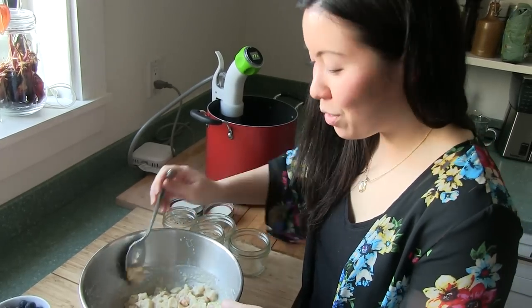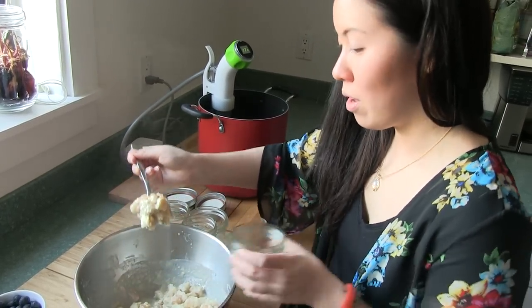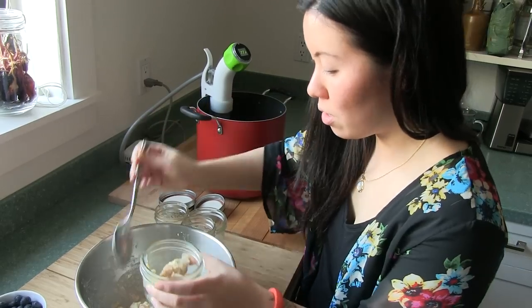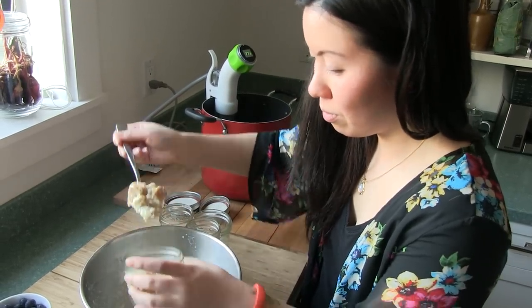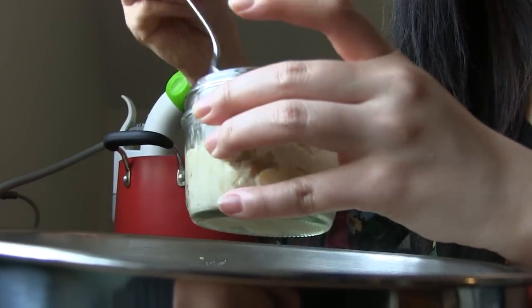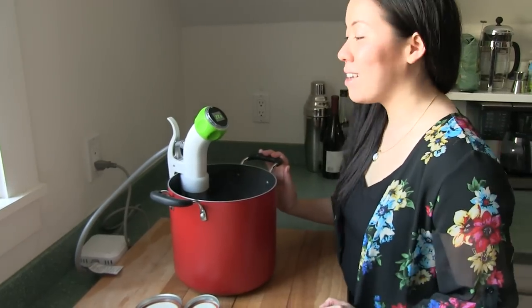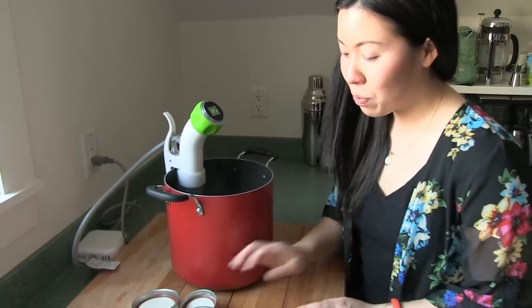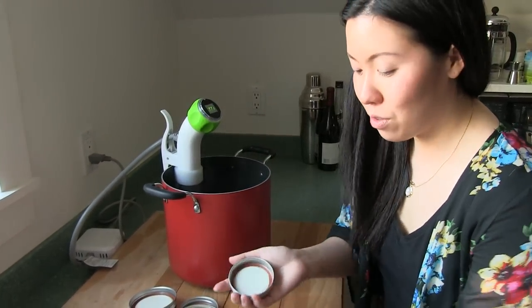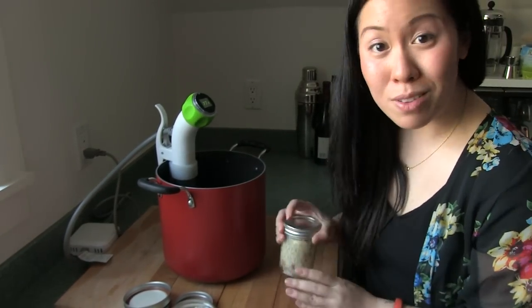After a minute or two the bread will have soaked up all the egg base and cream. We're gonna put it in little mason jars. We have our Namiku water bath set to 77 degrees Celsius. All we're gonna do now is screw the lids on, drop it into the water bath, and sous vide for two hours.